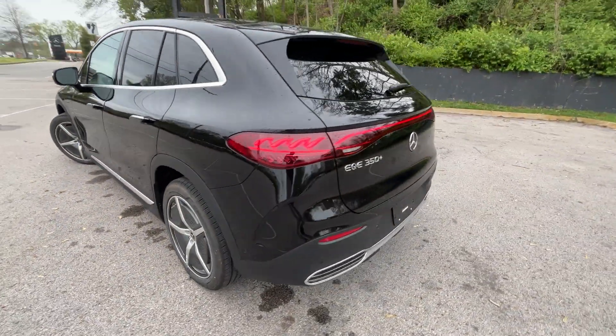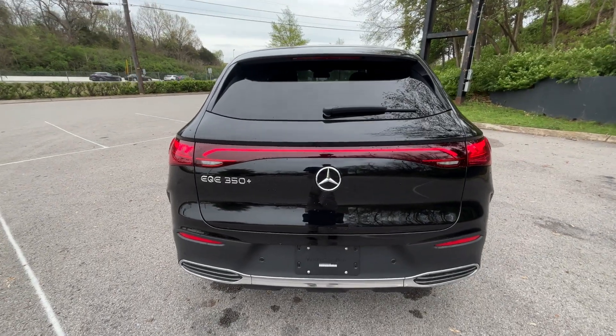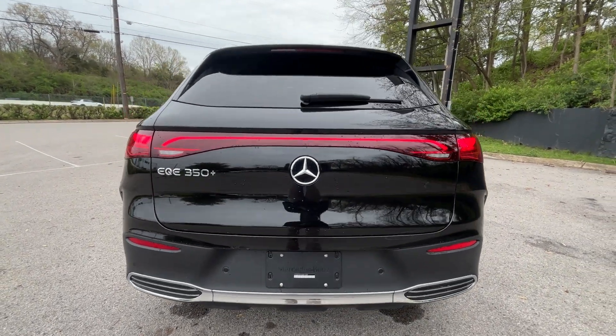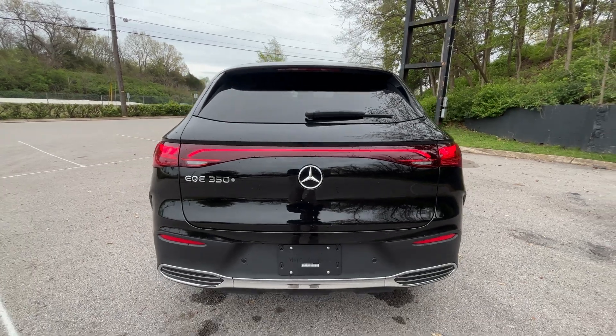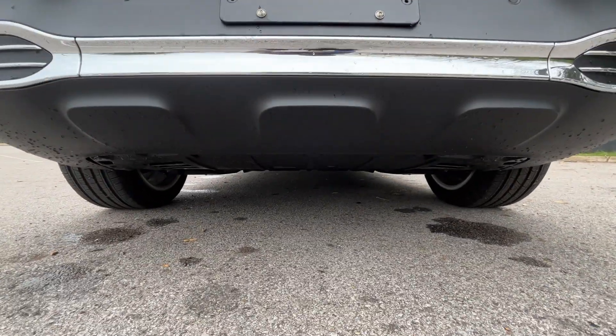Going to the back of the vehicle, I love how they kept that same EQE styling but really just made it an SUV. You get that same signature LED taillight.